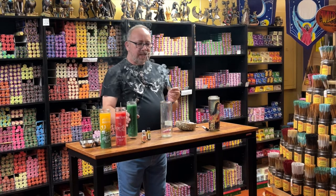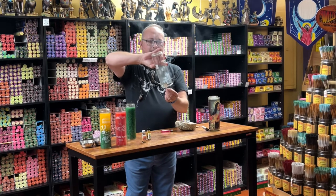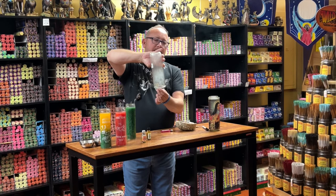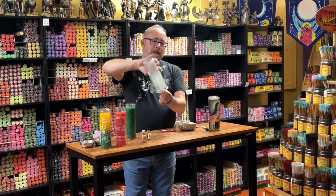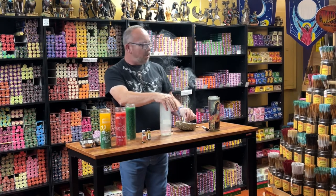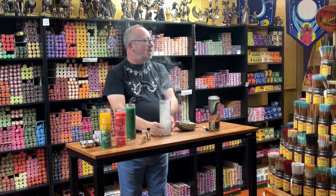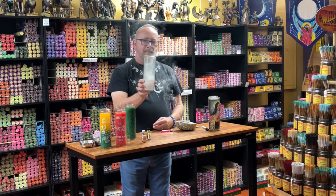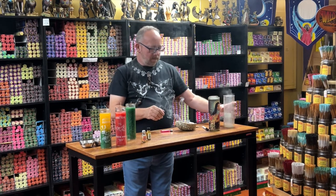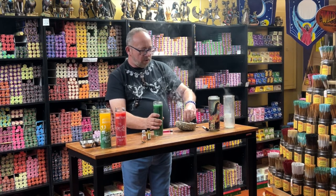I've actually seen in some shops where people doing the carved candles will do this — they cap it, and when they're ready to drop their candle down in there, they release it so that the whole thing is cleansed. That way it's all cleansed before you anoint it for your magical purpose.